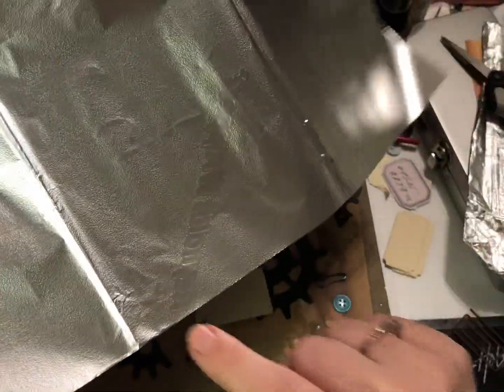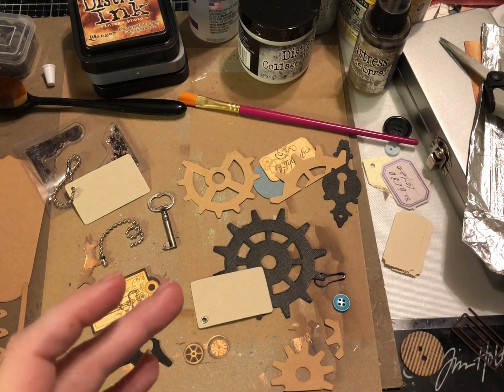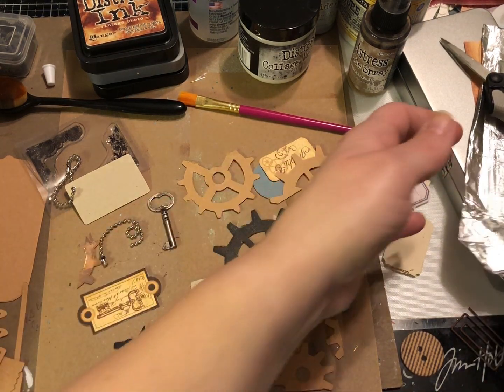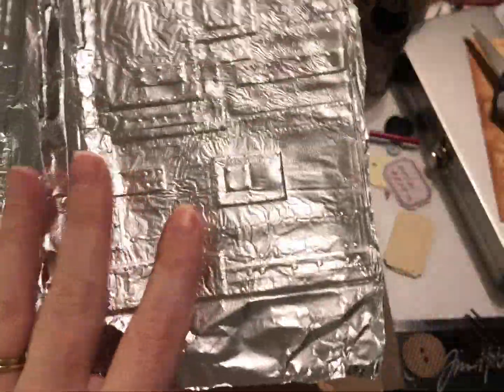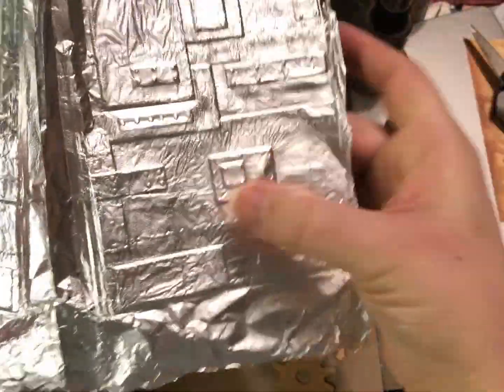The foil I got is Reynolds Wrap — just individual sheets from the dollar store; you get about 25 in a pack, I think they're 14 inches by 10 and a quarter inches. They do have this 'Reynolds Wrap' etched into them, so you just have to plan around that. I already ran one through my embossing folder — this is a 3D embossing folder by Tim Holtz — and as you can see it makes a really cool impression. I have one with the puppy side up this way, and the other with the puppy side up the other way.